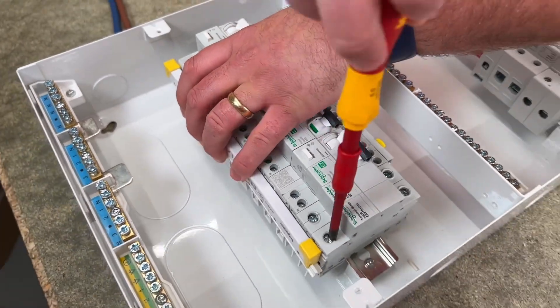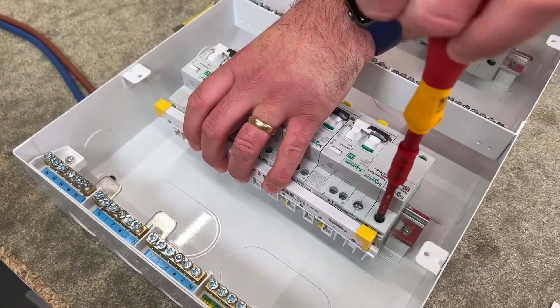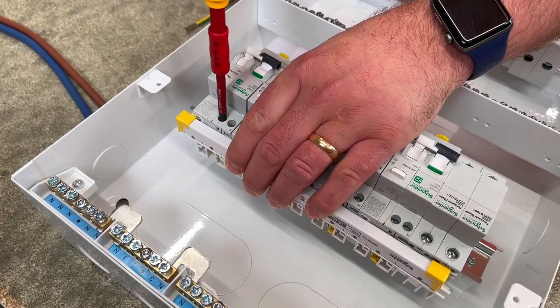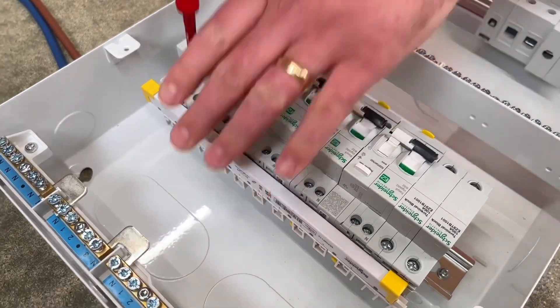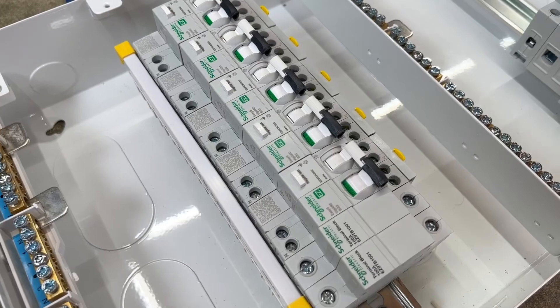As you're holding it into place Rick, we're not going to do it up now with the Torx screwdriver. No, we're just going to hold them in place effectively, and do that at the end when we can go through each screw systematically in order to get to the right torque setting.